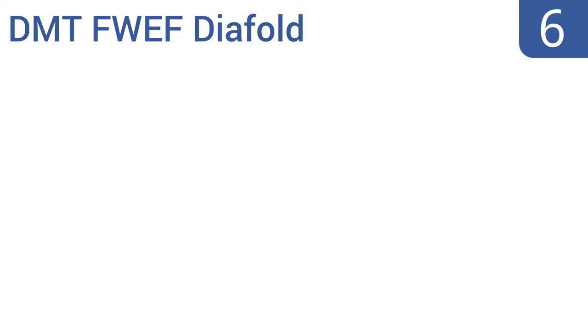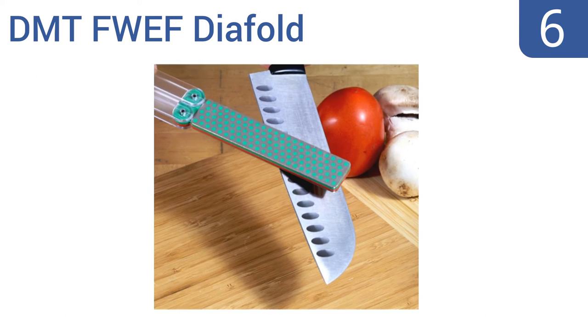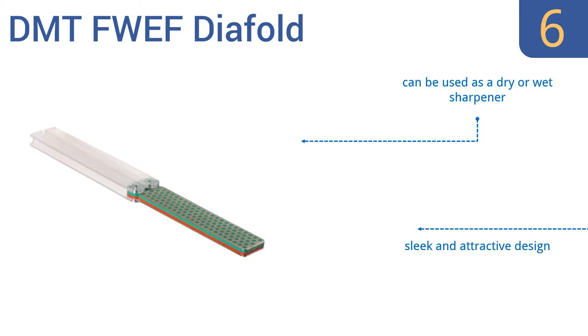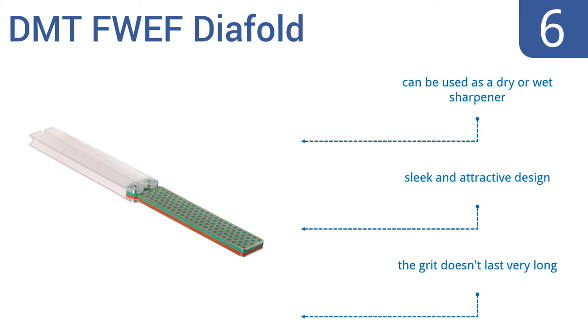Moving up our list at number 6, the versatile DMT FWEF Direfold is a two-sided sharpener with a unique fold-and-go handle system that's built to enclose and protect the sharpener's diamond whetstone when not in use. Its monocrystalline diamond surface also sharpens faster than conventional stones. It can be used as a dry or wet sharpener and is a sleek and attractive design.